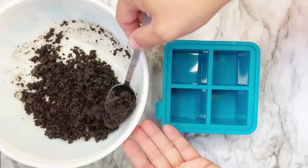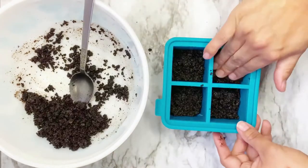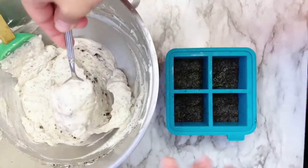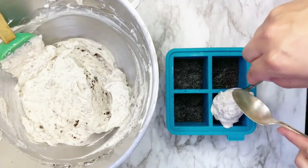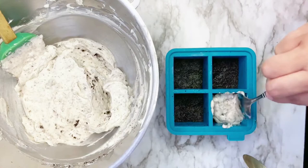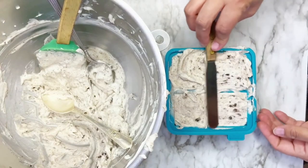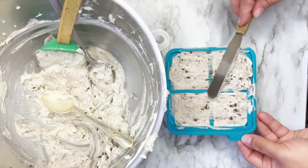Take spoonfuls of this mixture and place into your mold of choice. Compress the cookies into the mold with your fingers. Then begin taking large dollops of the cream cheese mixture and placing inside each of the molds. Use your spoon to compact down, then use a knife to scrape off the tops until they are completely smooth.